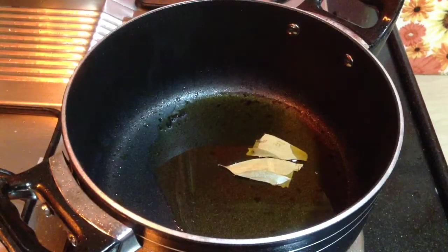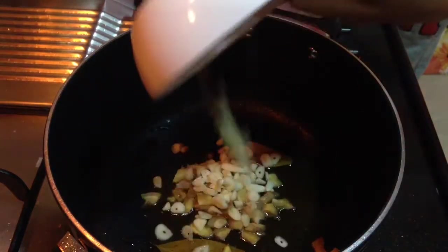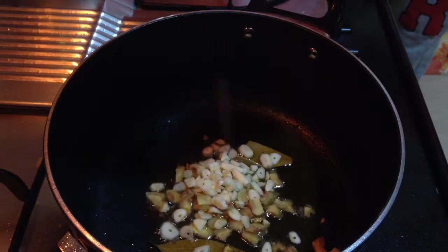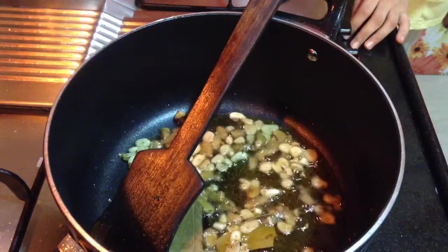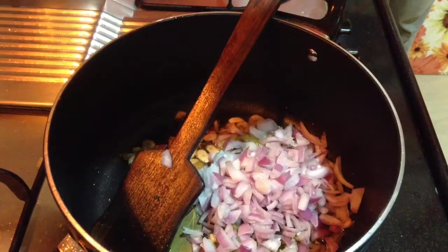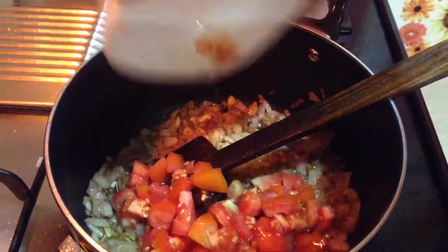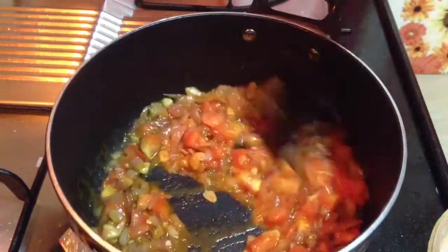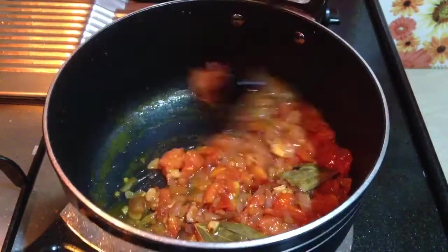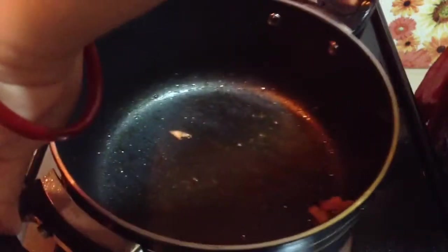Now in the leftover oil, which should be about 5-6 tablespoons, add 2 bay leaves, 2 tablespoons of chopped garlic, and 2 tablespoons of chopped ginger. Fry them till they lose their raw aroma. Then add a bowl of finely chopped onion and fry till translucent. Then add 2 medium-sized tomatoes, finely chopped, and sauté till they turn tender and get a pulpy texture. Add a little salt so the tomatoes cook faster. When the masala is done, remove it onto a plate, let it cool, and grind to a fine paste.